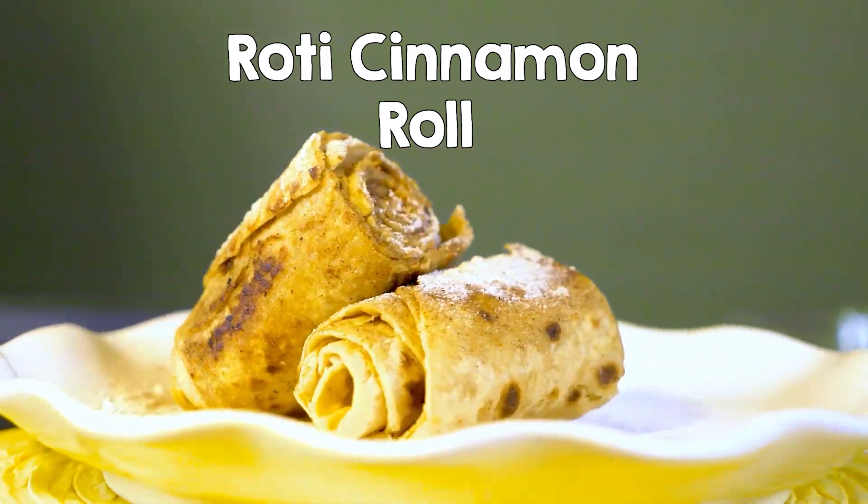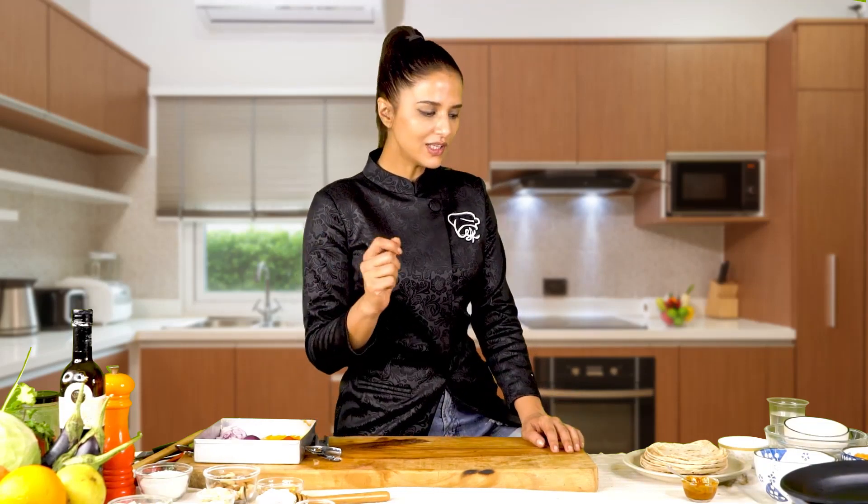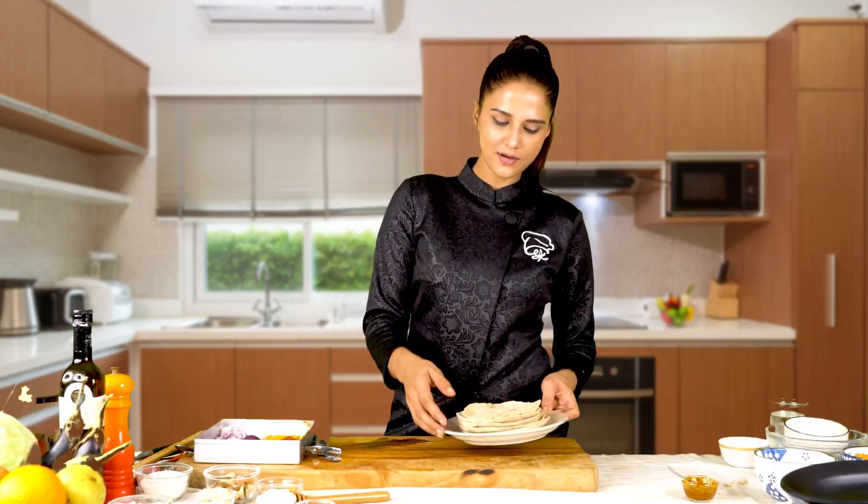Because I think if you make a cinnamon roll, there is nothing that compares to it. The cinnamon is so tempting that it becomes irresistible. And today, I will teach you how to make cinnamon rolls with our own rolls.